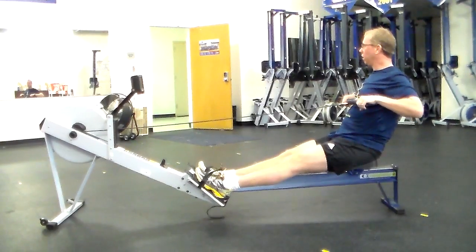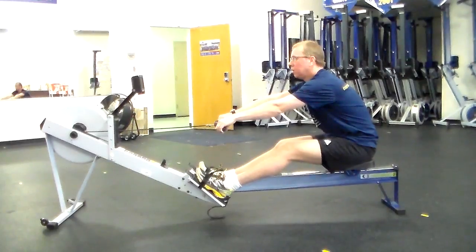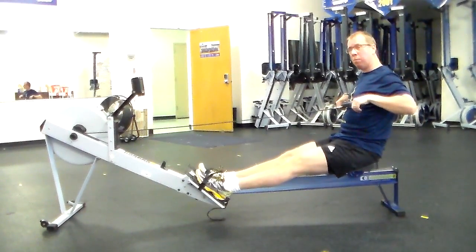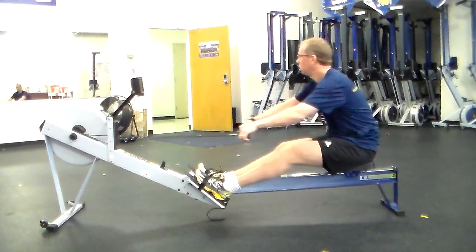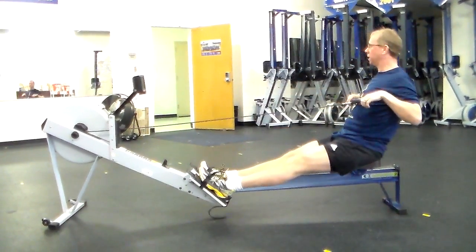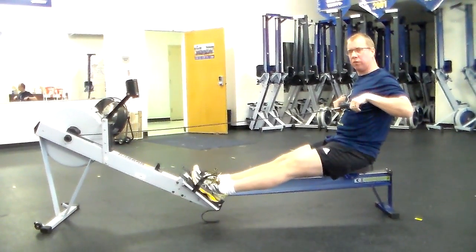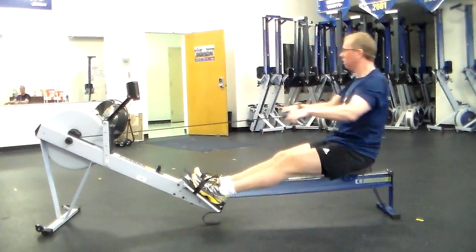To review: here's your release position — arms away, body swings over, then you roll up to the catch and make the stroke. A couple of drills to help with the swing: you can do an arms-and-body stroke — just arms and body — and then the full leg stroke. This helps get your body set so that when you finish, you have the right sequence.